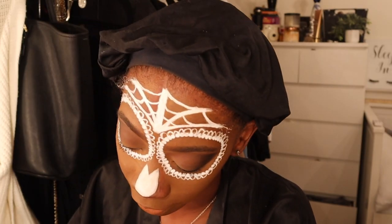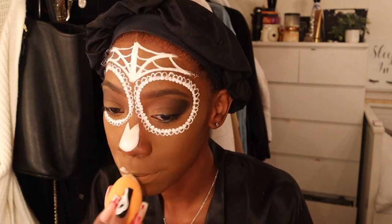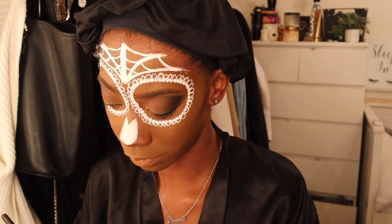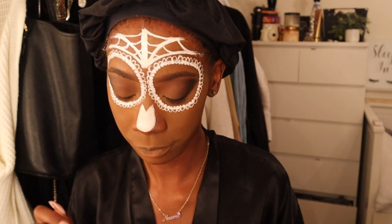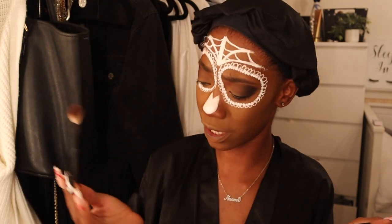I'm also putting a white translucent powder over my lips. You don't really want the oils in the foundation to mix too much with the white because white is a hard color to work over. I took my Modern Renaissance palette, used the brown color, and shaded the inside of my mouth - that's how you get that scary depths look.